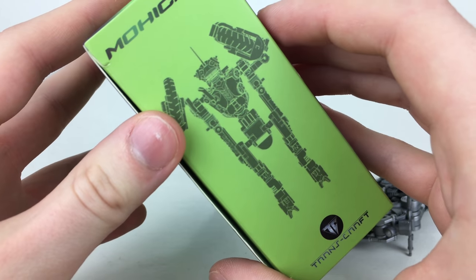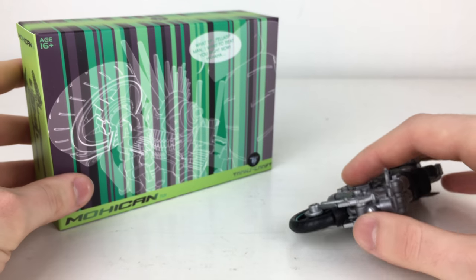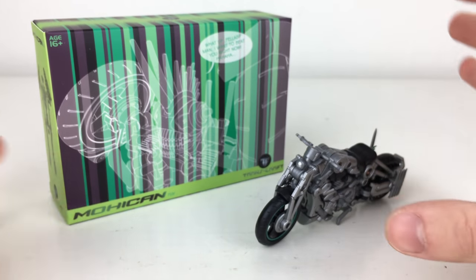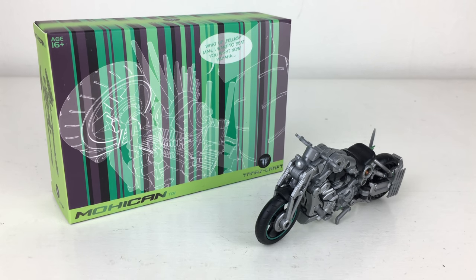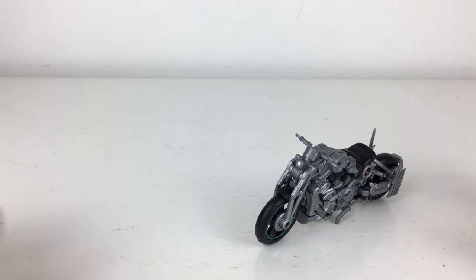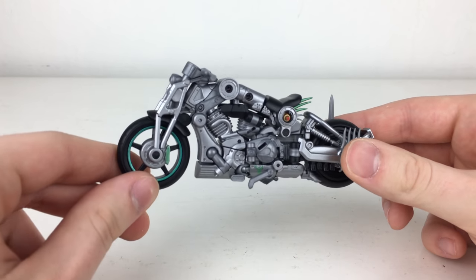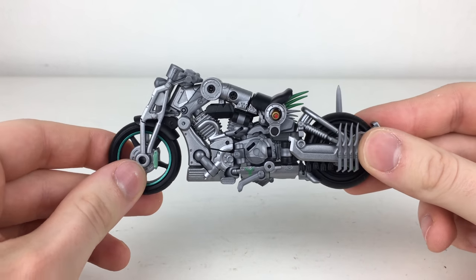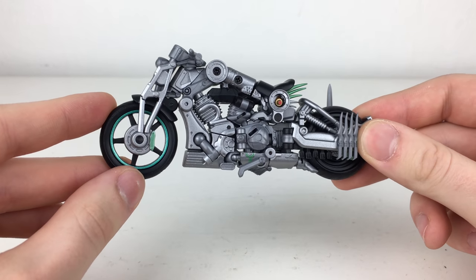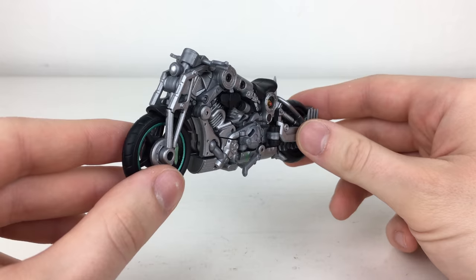The other side of the packaging shows the character in robot mode. Honestly, this is a really good product, particularly for the value it costs. One thing to note is that the instruction manual is really bad — that's really the only gripe I have with this figure. The figure comes packaged in his motorcycle alt form, so that's where I'll be starting.